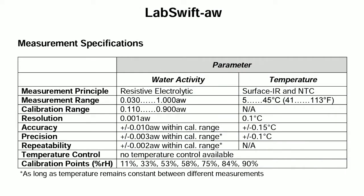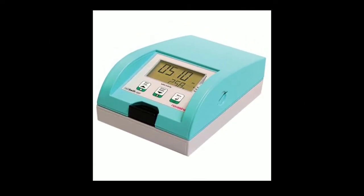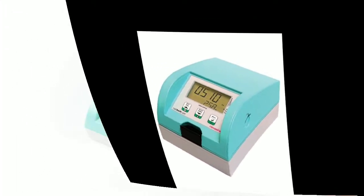The Lab Swift AW has a measuring range from 0.03 to 1 AW and accuracy in the range of 0.10 to 0.95 AW with a resolution of 0.001 AW. This Lab Swift AW takes the lead in its class thanks to its easy handling, flexibility, speed and appealing design.